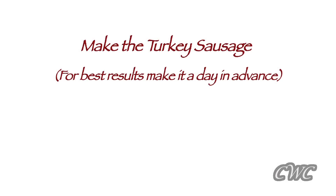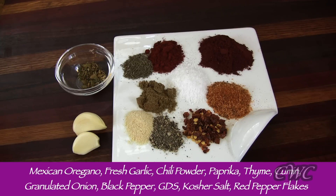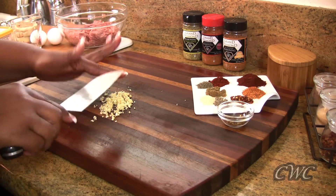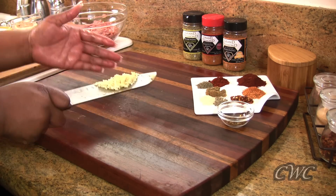First we're gonna make our turkey sausage, and for best results make it a day in advance — it's gonna be easy on yourself on a day of work. The spices are Mexican oregano, fresh garlic, chili powder, paprika, thyme, some fresh chopped garlic, cumin — lots of spices. Don't panic, the recipe will be in the bottom bar.